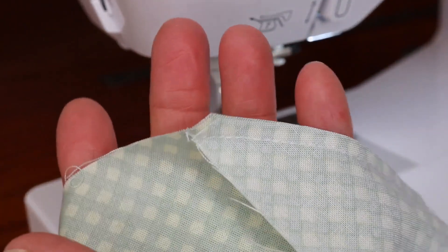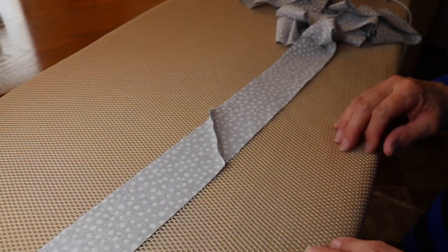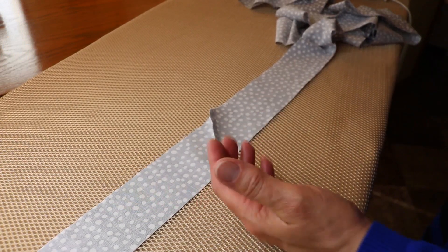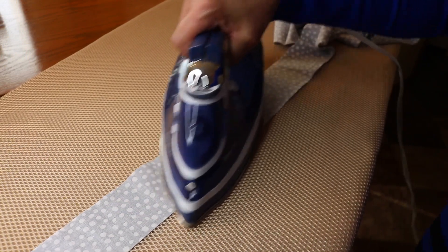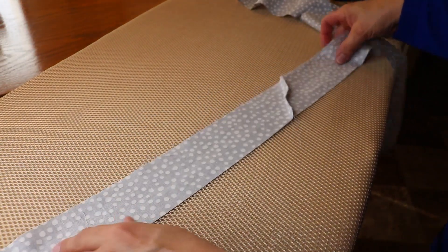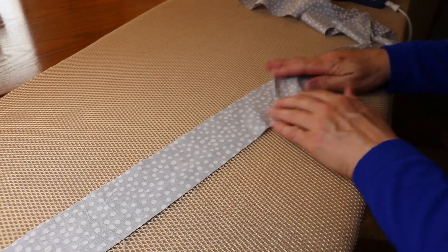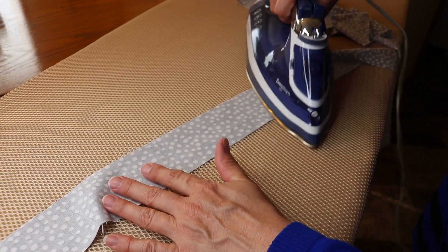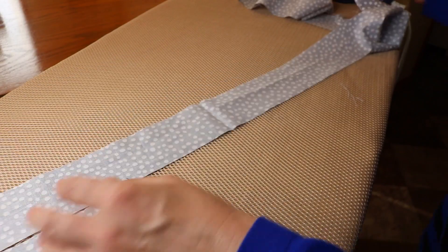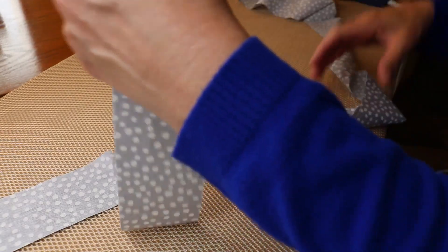Then we'll take it to the ironing board and iron that out. When it comes to the seams, you can either open them up or press them to one side. Normally I just press it to one side. Sometimes it's just my preference not to have steam, especially if it stretches the material a little bit. Some people swear by it — and starch. But we're not going to get all technical on this one. Go ahead and hit some of these extra little places that need to be pressed out.